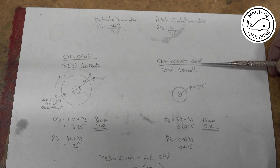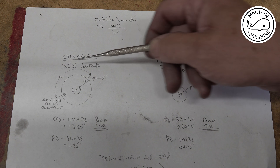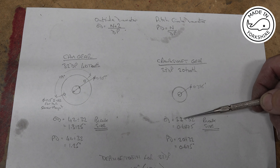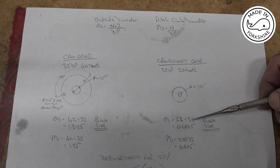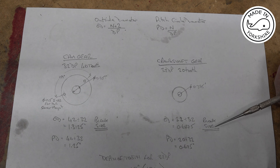For the crankshaft, it also has to be a 32 DP gear to match, and that's 20 teeth. So the outside diameter is 22 divided by 32, which gives 0.6875 inches outside diameter for the blank.